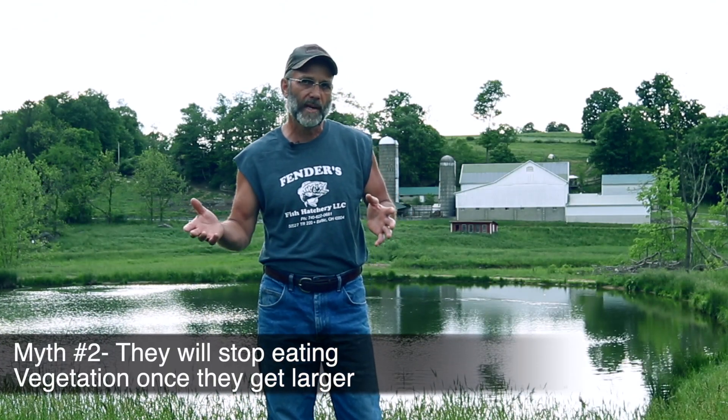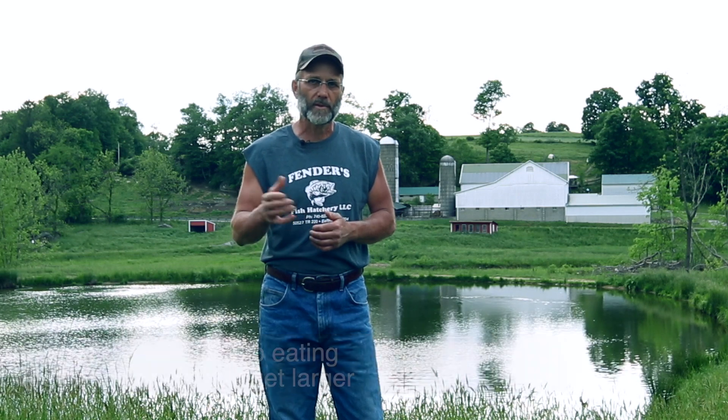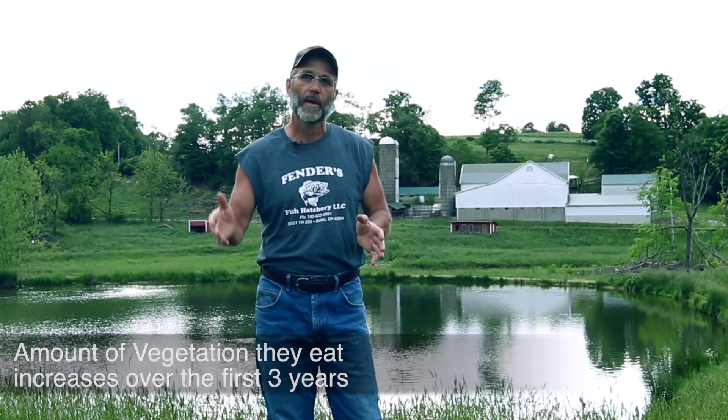Another myth is that once they get so big they quit eating vegetation or don't eat as much. This is not true either. The bigger they get, the more vegetation they eat. They quit eating when they die — common sense, simple as that. The way the fish works is that the first year you don't see a lot of effects, the second year they start to make an impact, the third year they really do the job, and you're good for the next 18 to 20 years.